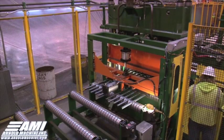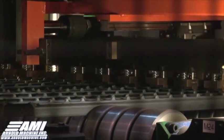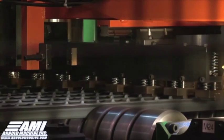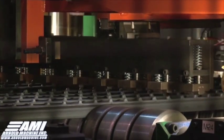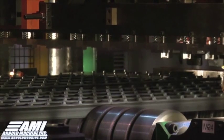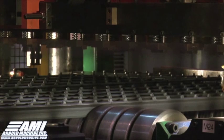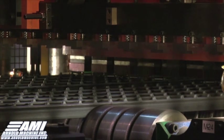Bars to be painted and spaded enter the spade press after being cut to the specific size. The press aligns the bars using the nubs on the top side of the bars, then places a spade over 2 nubs on each one of the bars. The machine presses the nubs flat over the spades to secure the spades in place. From here, the bars travel to the paint system.